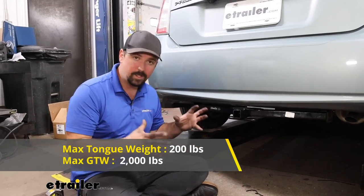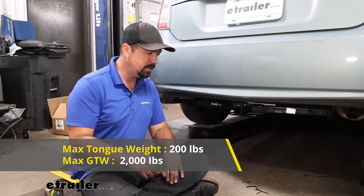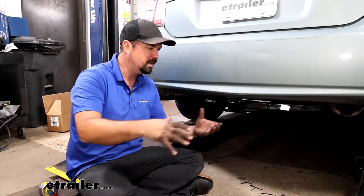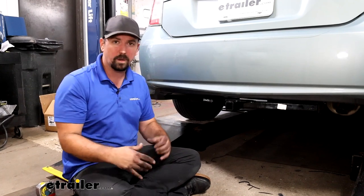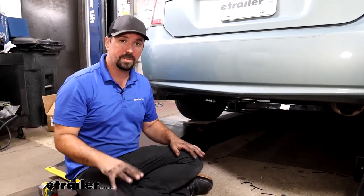Speaking of capacities, you also want to adhere to your tongue weight rating, which is going to be 200 pounds. That's the downward pressure put on the inside of the receiver tube opening — picture a cargo carrier or bike rack weighing down on that. You're going to want to stay under 200 pounds, so when loading those accessories take into account the weight of the accessories plus whatever you're loading onto them so you're not overloading it.